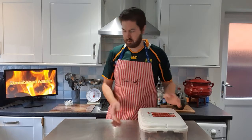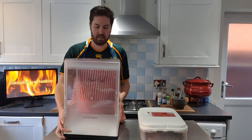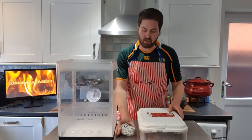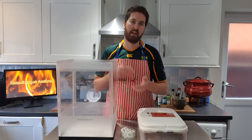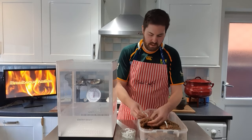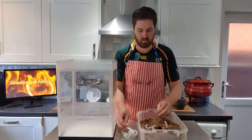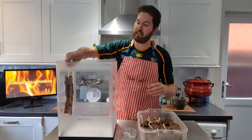My biltong is now ready to hang, so I'm going to get my biltong maker and we can start hanging the biltong. I've got some biltong hooks here that I'm going to use to hook through the biltong and hang it, but you can use paper clips or some rope or anything you can use to hang it in your biltong maker. I'm going to start by putting the hooks through all my pieces of meat. When you hang the biltong, make sure they don't touch so the air can flow nicely through the box.